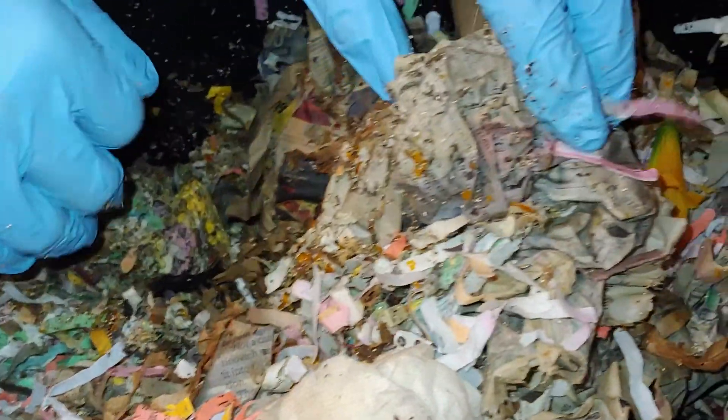Springtails galore though. Springtails and eggshells. Fruit flies over here, running like crazy.